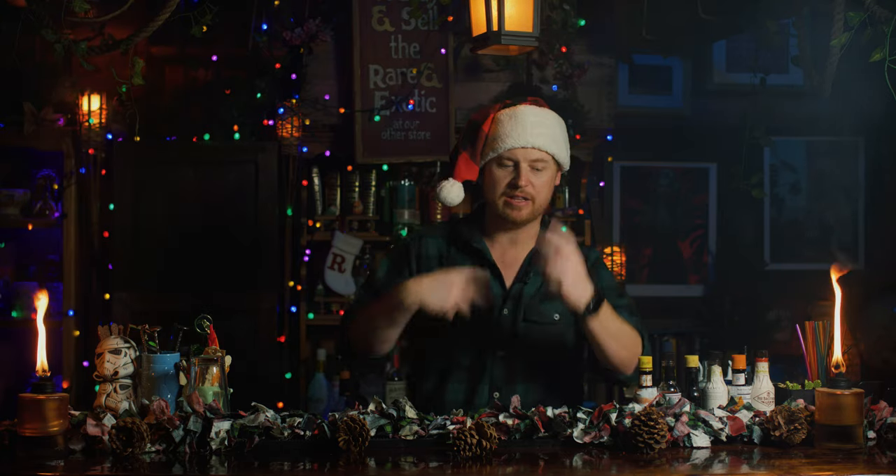Today's recipe comes to us from Alton Brown. I made a slight tweak. Alton Brown uses three boozes for eggnog instead of two like I'm using. He uses Jamaican rum, cognac, and bourbon. I nixed the cognac because I feel like it gets lost behind the bourbon and the rum.